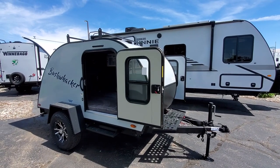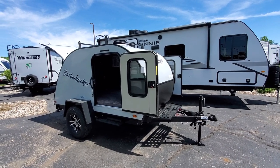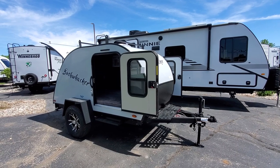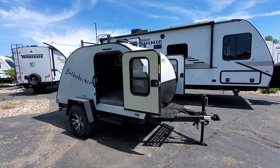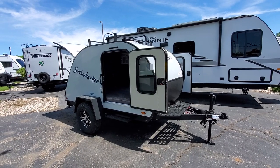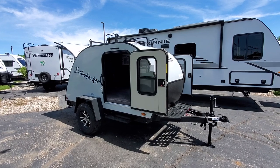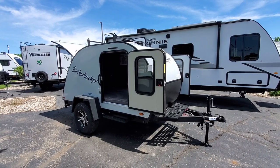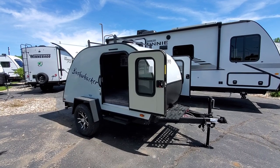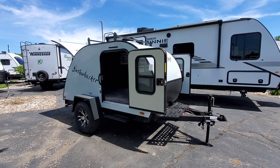Hey guys, it's Eddie at V-Rings RV Center here in Grand Rapids, Michigan. I just wanted to do a quick video for you on the Bushwacker 10 HD. This is their small teardrop — it's about 1,300 pounds unloaded, without any water or propane. Once you add the propane tanks, battery, and everything, you're at about 1,400 pounds, so it's easily towable with any small SUV or anything with at least a 1,500-pound towing capacity.